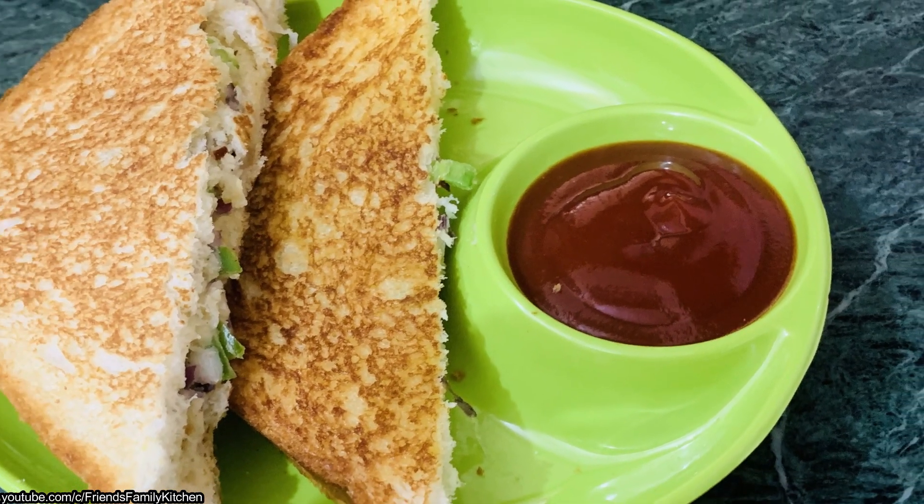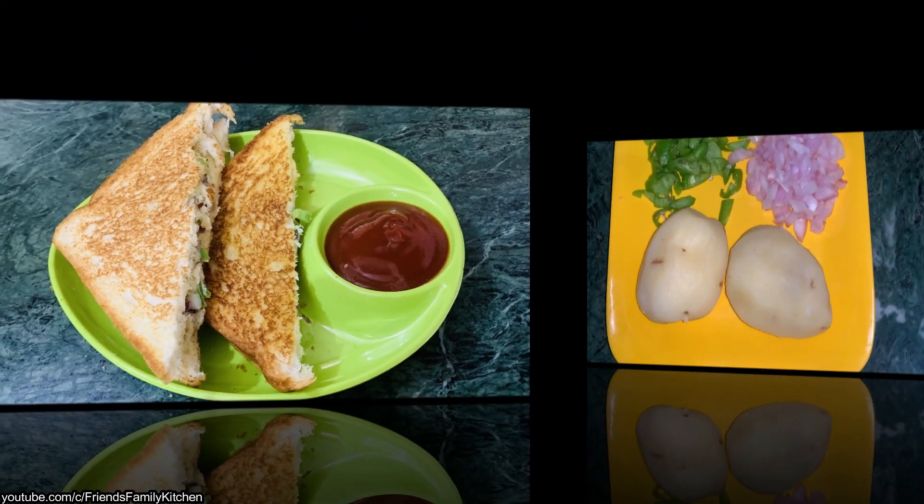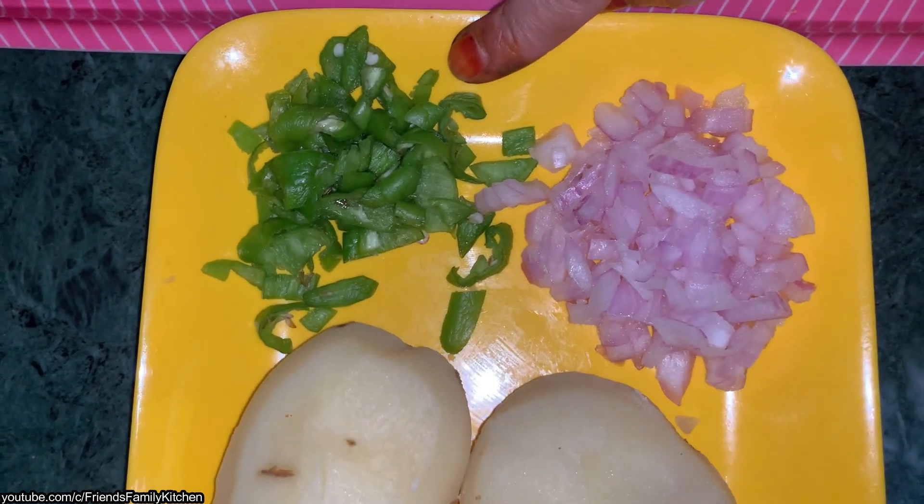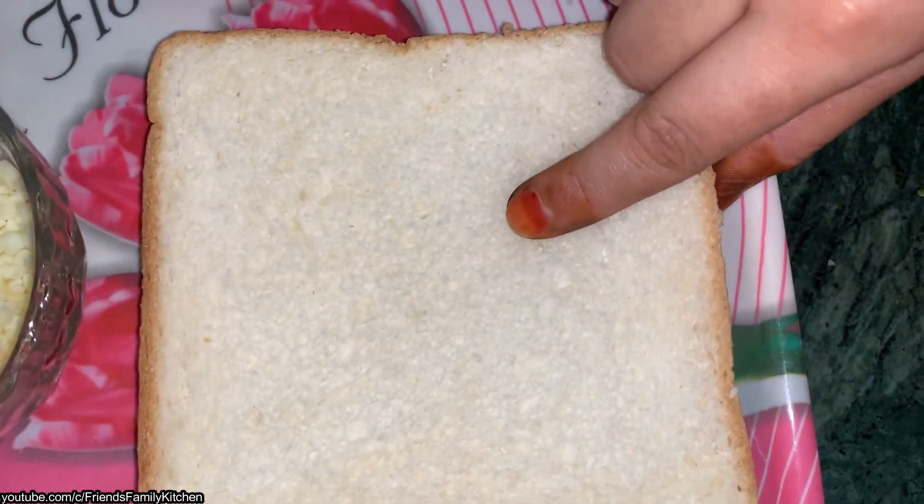Aloo Cheezy Sandwich. I have two aloo — potatoes — which I had boiled before. Onion and green chili. Two bread.